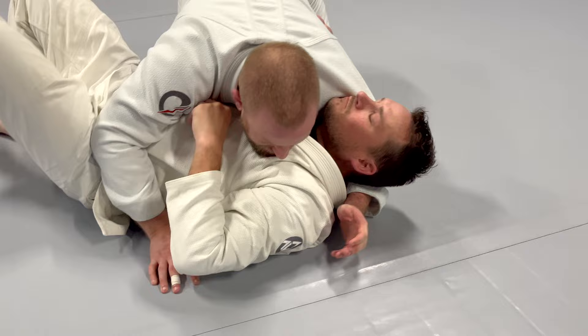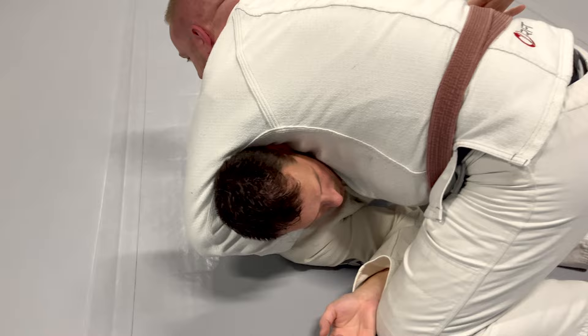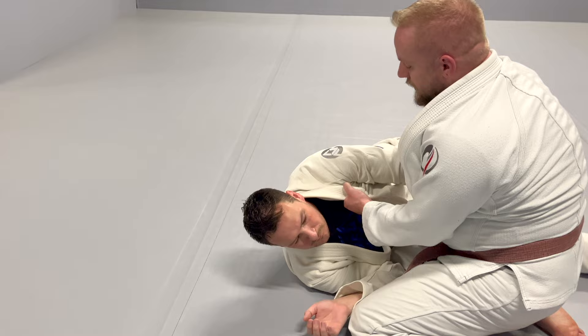Establishing side control position here, but my opponent gets an underhook. First thing I want to do: my north hand wraps his neck, and I'm going to feed his north collar to my hip. I'm only grabbing with a two-finger grip here, not four — it's a little more difficult but I have a little more play with the collar.